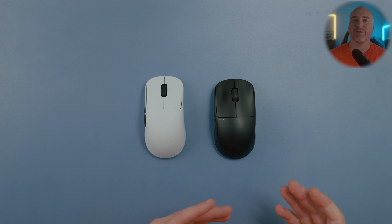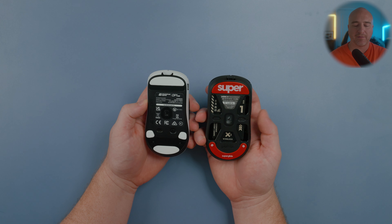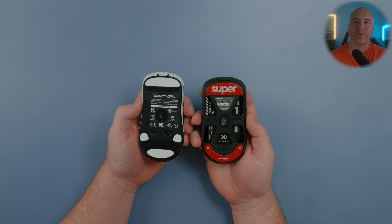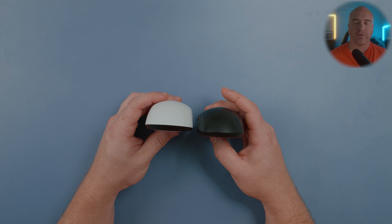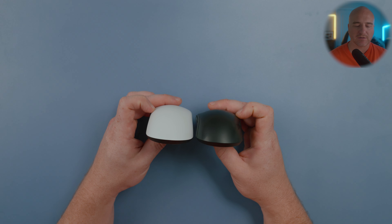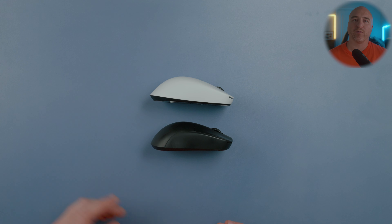Next up, comparing to the Pulsar X2 Mini. Two of the most notable differences: on the bottom, the X2 Mini feels flatter and has a wider profile. Coming over to the rear profile, there's not too much difference in overall width, but the X2 Mini's rear hump does feel a little bit more pointy and aggressive. I do feel like there's a little bit more height on the OP1WE and it sticks up just a little bit higher.